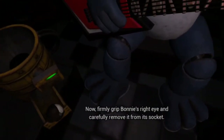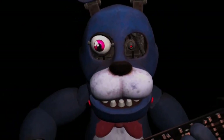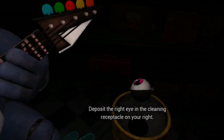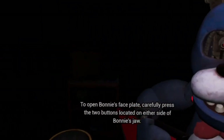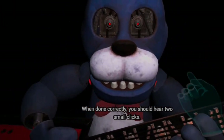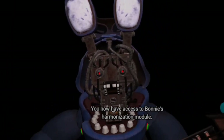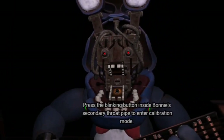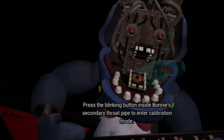Now, firmly grip Bonnie's right eye and carefully remove it from its socket. Deposit the right eye in the cleaning receptacle. Good job. Easy. To open Bonnie's faceplate, carefully press the two buttons located on either side of Bonnie's jaw. When done correctly, you should be well done. You now have access to Bonnie's harmonization module. Press the blinking button inside Bonnie's secondary throat pipe to enter calibration.